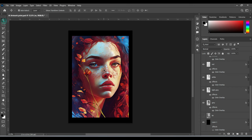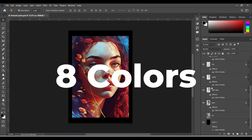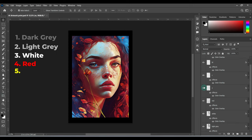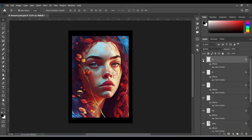All right, so this is the design we're going to print. I have already done all the editing, all the color corrections, and also the color separations. We are going to use eight colors to achieve this design. Number one is the dark gray, then we have the light gray, then we'll have the white, then we'll have the red, then the yellow, cyan, blue, and finally we'll have the magenta — the bright neon pink — to finish off.